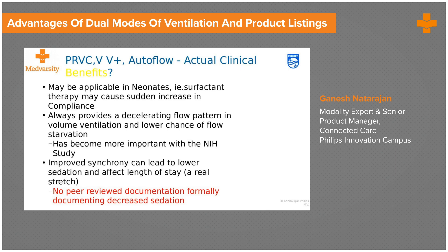There are now many companies with dual modes under various names. Dual modes are clinically beneficial in neonates, where maintaining certain volumes while keeping pressures equally important is critical. They are also important where synchrony is mandatory, as there is improved synchrony. Although there are no peer-reviewed journals confirming decreased sedation, some hospitals claim that length of stay and sedation requirements with PRVC are actually lower.